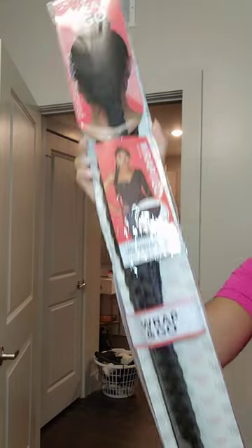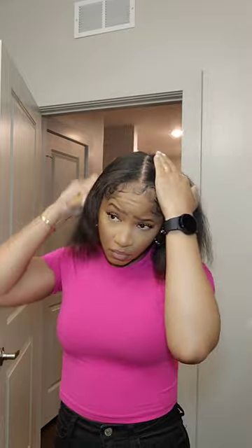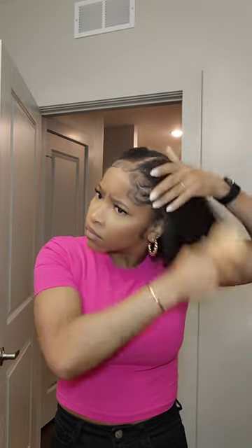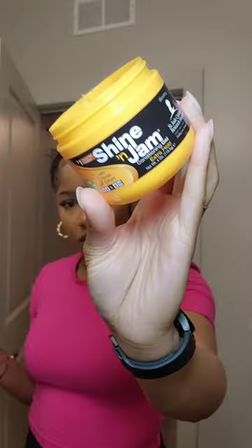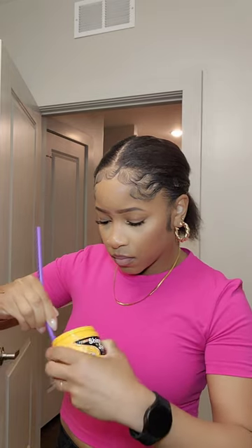Hey y'all, let's try out this pre-braided pony that I got from Amazon. Normally I would just do a brush bag, but I want to do a part in the middle and try that out this time. So I'm just gonna part my hair down the middle, brush everything into place, throw it in a pony, add the jam, then take the pony out and make it nice and tight.